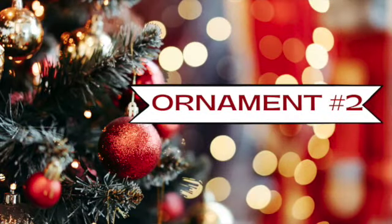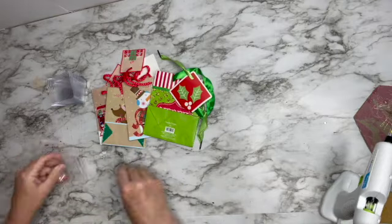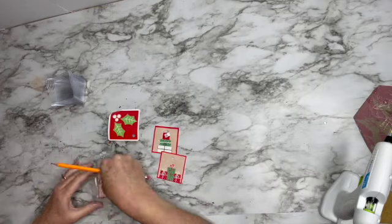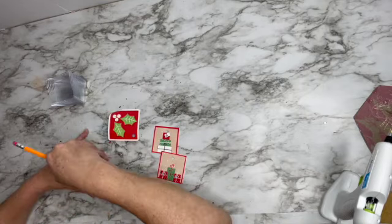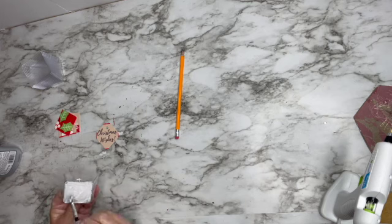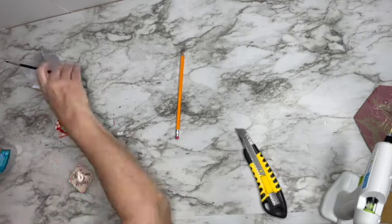Ornament number two: I got these little mini plates from Dollar Tree — about 10 in a container for a dollar. I also had these little mini gift bags and I took off the little tags where you'd write to and from. I'm using Titebond instead of Mod Podge because I wanted to try it — it dries clear and didn't cost as much. I ordered it on Amazon and I'm attaching little cut-out cards to the fronts and insides of the plates.